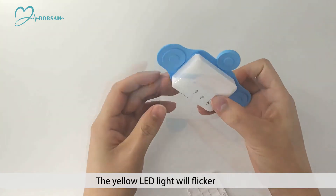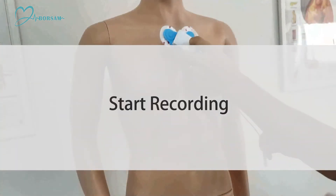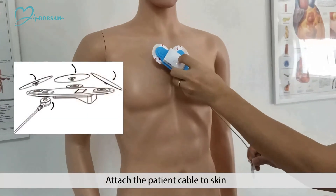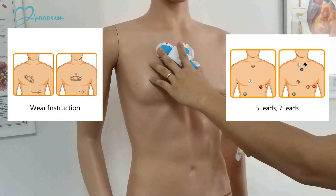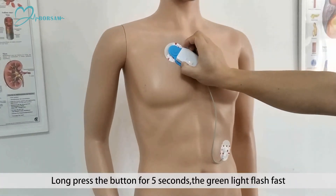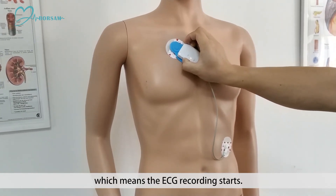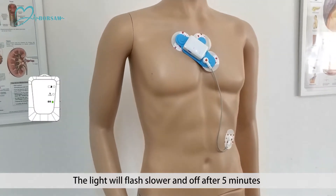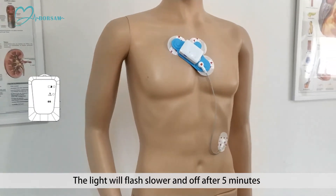The yellow LED light will flicker — start recording. Attach the patient cable to skin. Long press the button for 5 seconds; the green light flashes fast, which means the ECG recording starts. The light will flash slower and end off after 5 minutes.